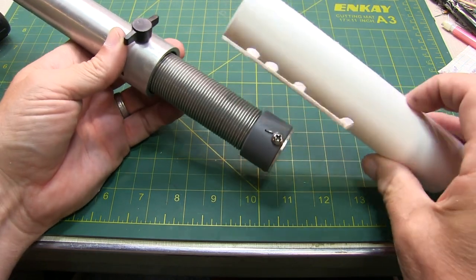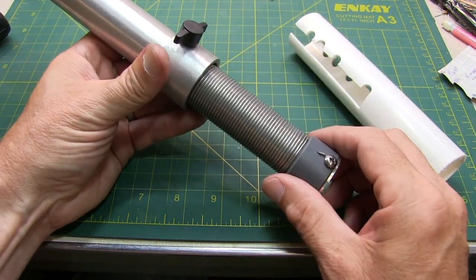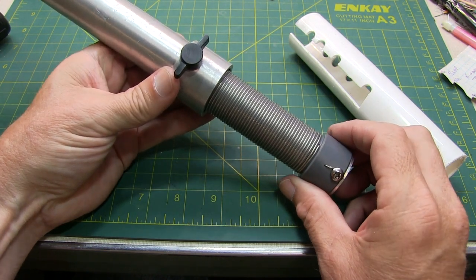So anyway, I hope you liked this little quick tip video to make yourself a quick adjustment gauge for your adjustable coil portable antenna. Thanks for watching.